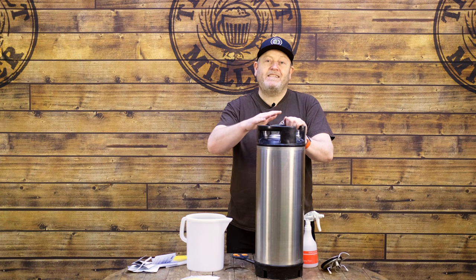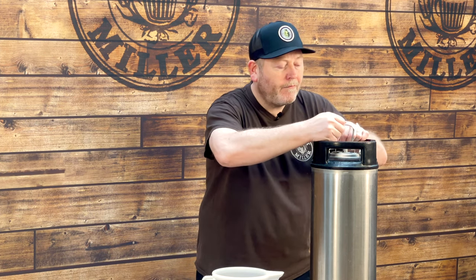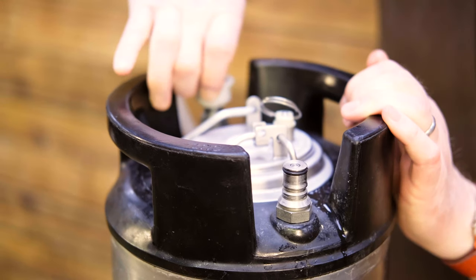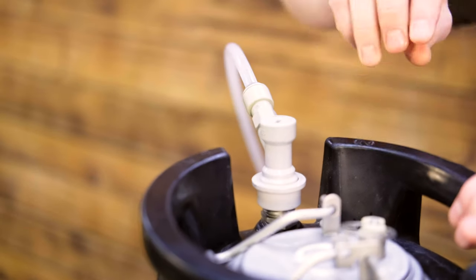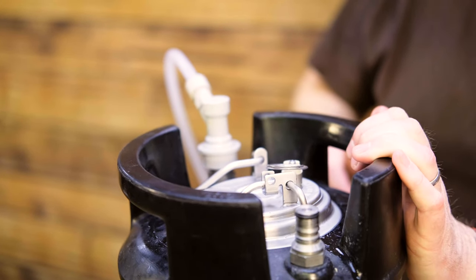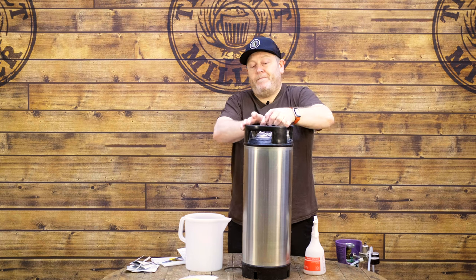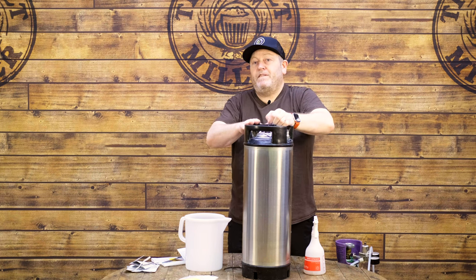We've added all the sachets of the tonic water kit to the warm water in the keg. We're now going to seal the keg up and add a little bit of CO2 to create some top pressure, then give it a shake. We'll add just a small amount of top pressure — this will stop the lid from coming loose and us getting wet — and then give it a really good shake to mix all the ingredients up.